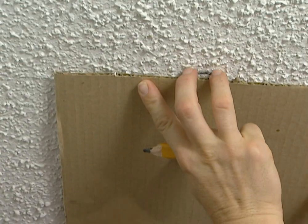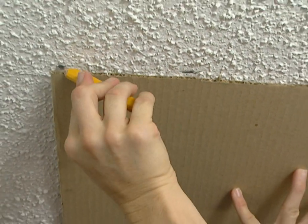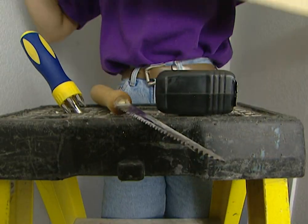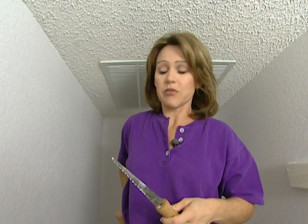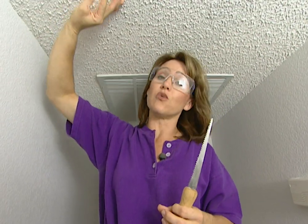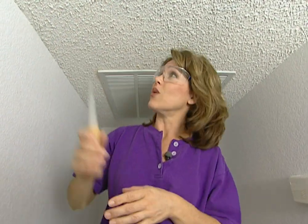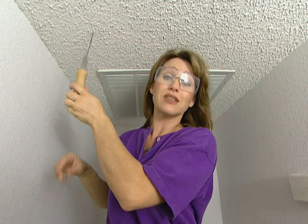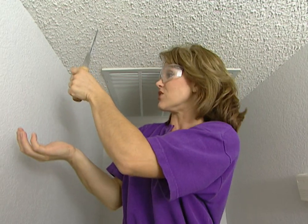Center this up between the two joists using your marks and then trace around it so you can cut out the opening. I'm going to use a keyhole saw to cut out this opening, but here's a safety tip: always go up into the attic first just to make sure there aren't any electrical wires that you might cut into. We've already been up there and checked it out and we're clear. Also, wear safety glasses so the ceiling particles or the insulation from the attic doesn't fall into your eyes.